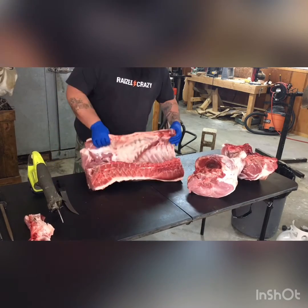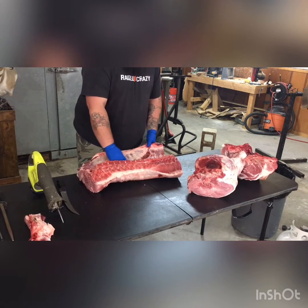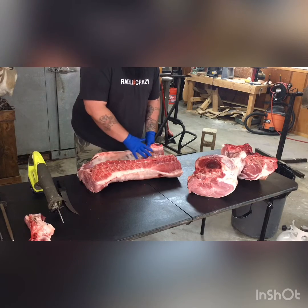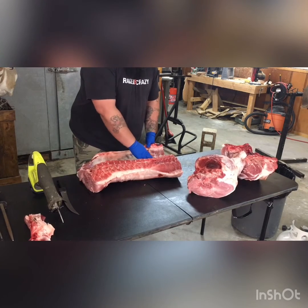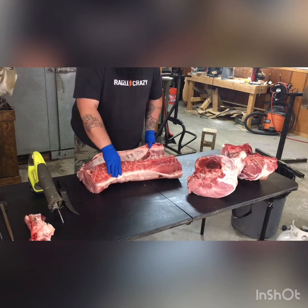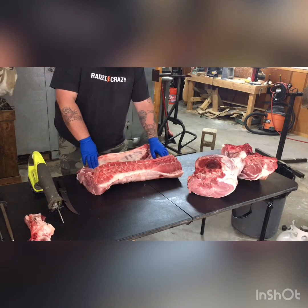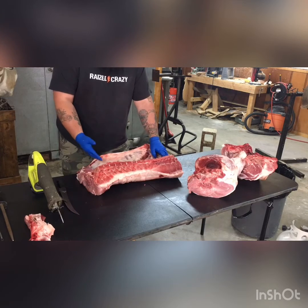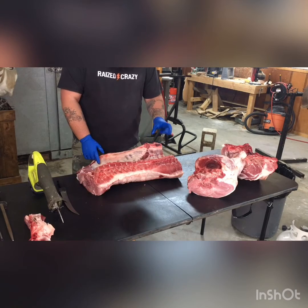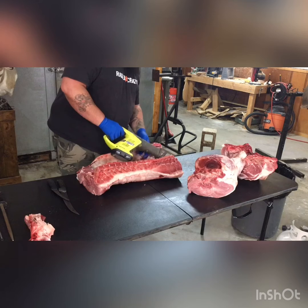Now what we're going to do — I'm going to cut the baby backs off, or rather cut the rib in half, separate the spare ribs from the baby backs, and take the bacon on the other side away from the pork chops. Pretty easy — you just go a couple inches from your spine, wherever you really want to. Baby backs are about that big, so three inches or whatever. Go back in and split that.